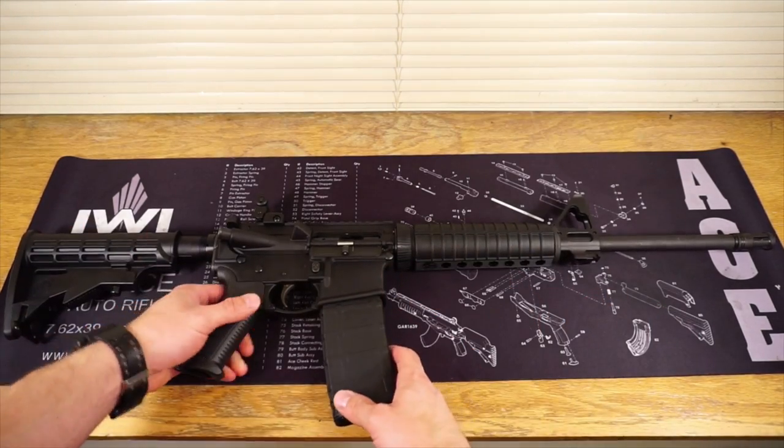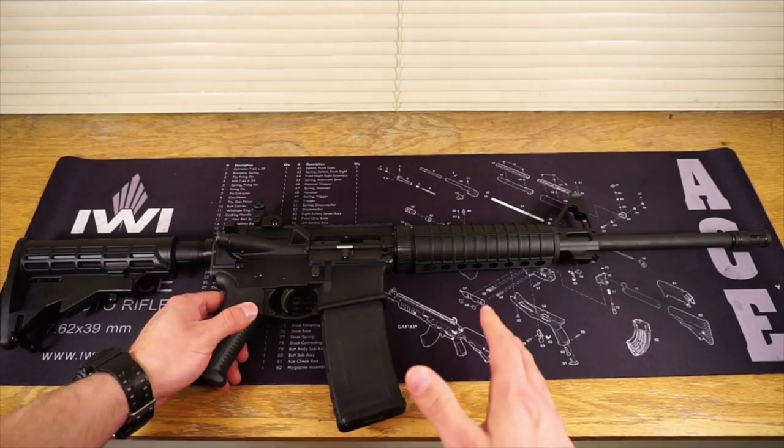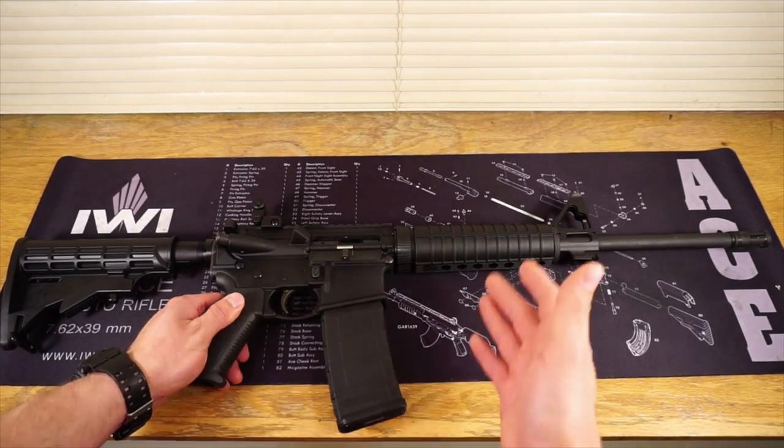This AR-15, as it sits, is phenomenal. You do not need to put anything on it or switch anything on it. It will absolutely get any job you need done for the most part.